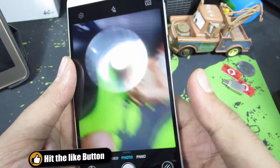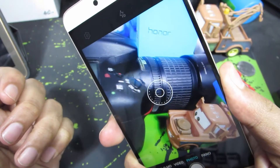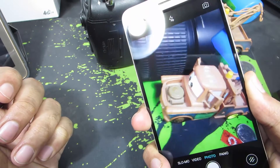So this is the camera and I am going to use the fingerprint scanner to take pictures. You just need to press and hold to take a picture. And as you can see, it is insanely fast.